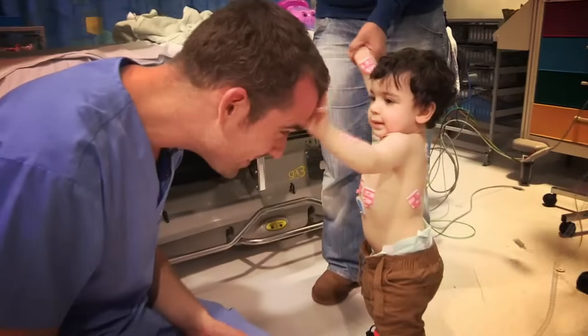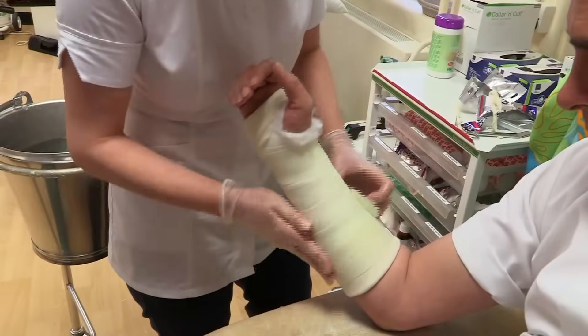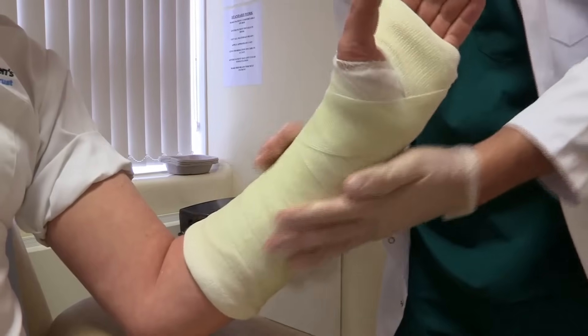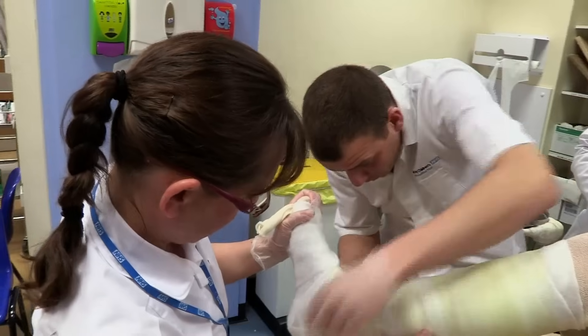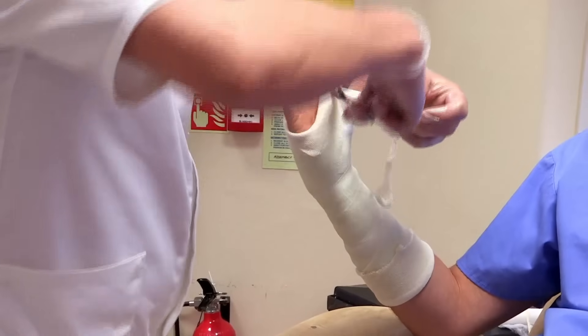Now it's time for us to hit the hospitals to show you what goes on. Today Zand is on duty in the plaster room. If you break a bone, you'll come here to get it plastered. Plastering broken limbs is a technique that's been used for over 200 years and this team sees hundreds of patients each week, so they need to work fast.